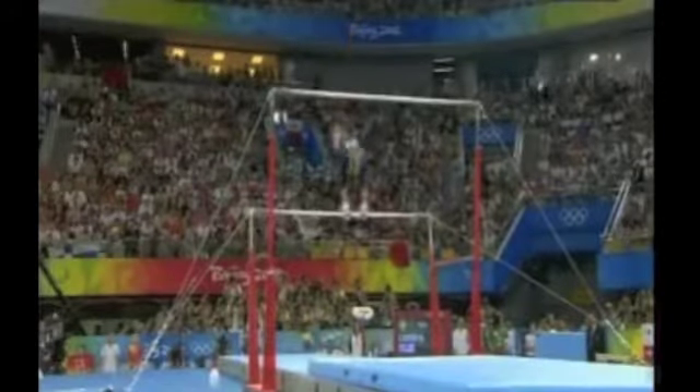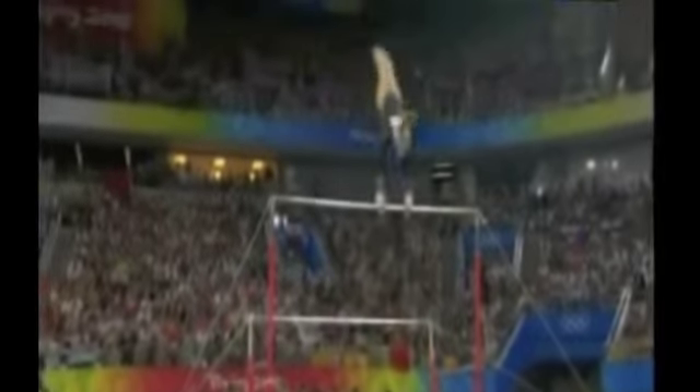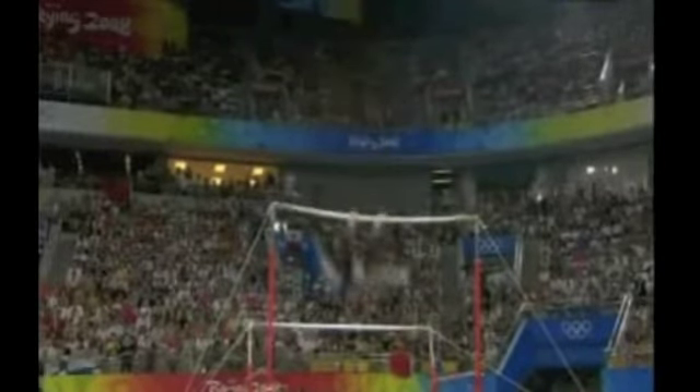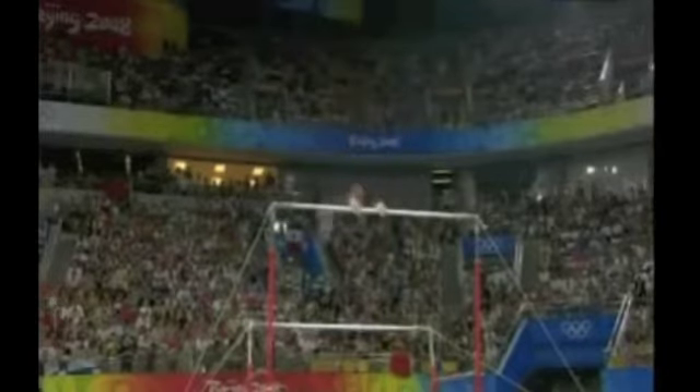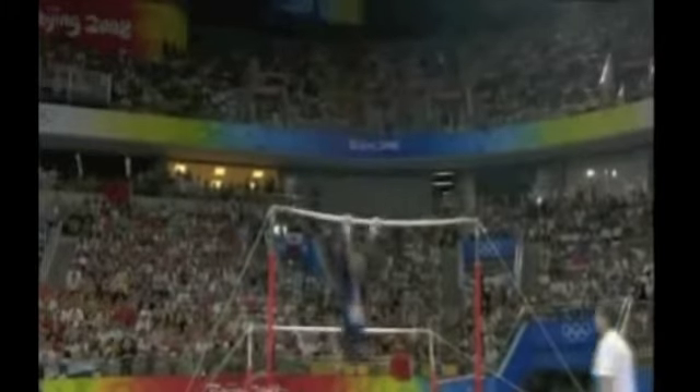Such a perfect body line. Look at that handstand — no doubt that she made it. And she rises so high on that shoot up to the high bar. Lovely turn into the forward element. They have to do backwards and forward elements. They have to produce full turns like that.